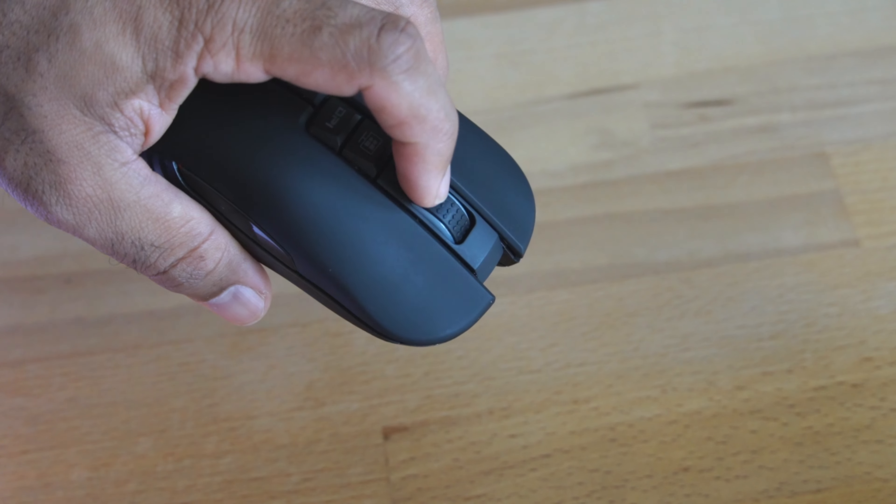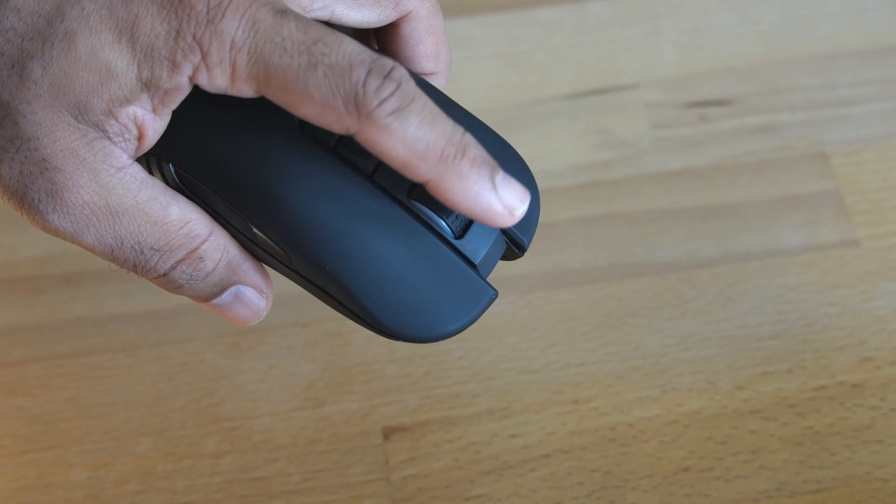The scroll wheel actually felt really good — it had that rubber tire track thing on top and it has a DPI shift button. The side mouse buttons were good to click, but in my experience they were a little too small, a little too recessed, and a little too far back in the body to be easily found by my thumb. Flip the mouse over and you see some very respectable large PTFE feet, which enable this mouse to glide over my cloth mouse pad quite comfortably.